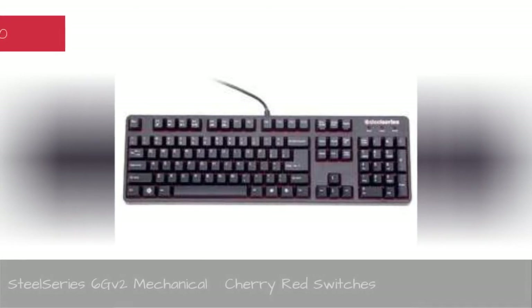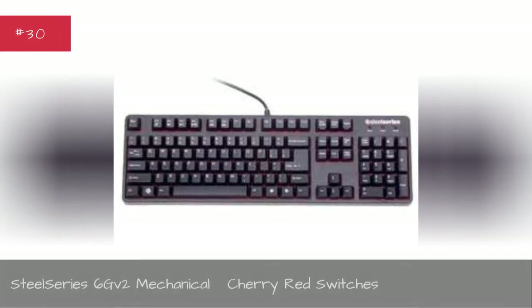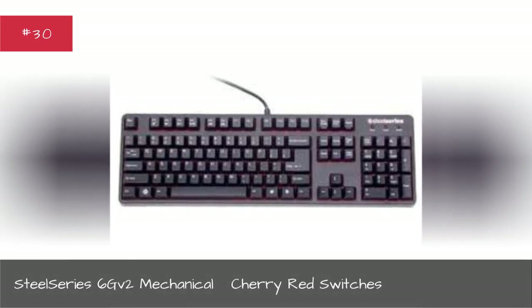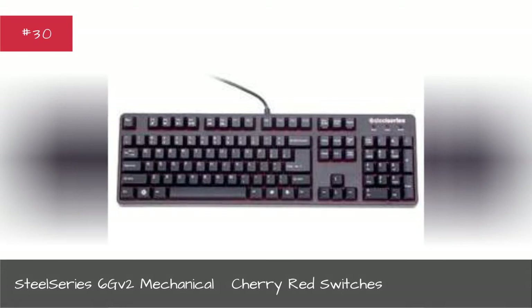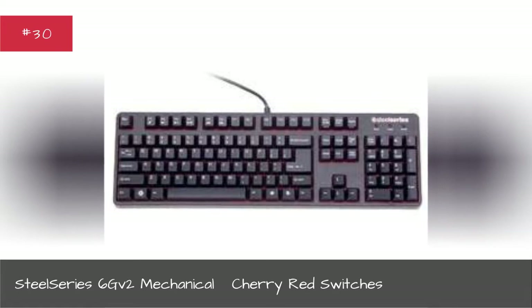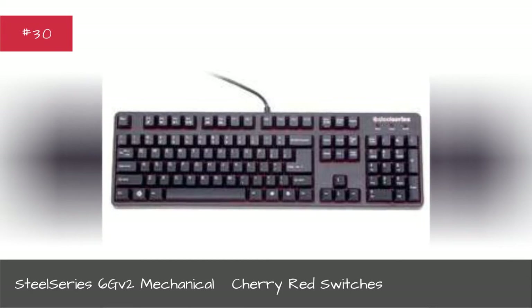SteelSeries 6Gv2 Mechanical, Cherry Red Switches. Can't believe you missed this one — it's an awesome keyboard. The SteelSeries 6Gv2 gaming keyboard with Cherry MX Red switches is modeled after the award-winning SteelSeries 7G. It's a more affordable mechanical keyboard designed to improve the user's ability to obtain more actions per minute than any other keyboard on the market. The SteelSeries G-series keyboards redefine anti-ghosting features by supporting as many simultaneous key presses as there are keys on the keyboard.